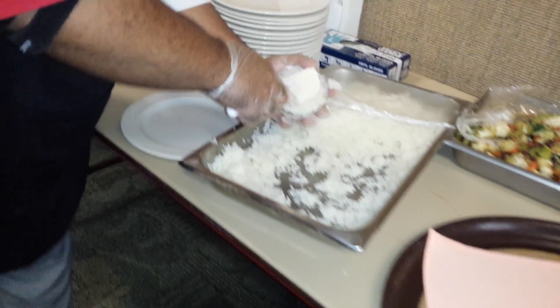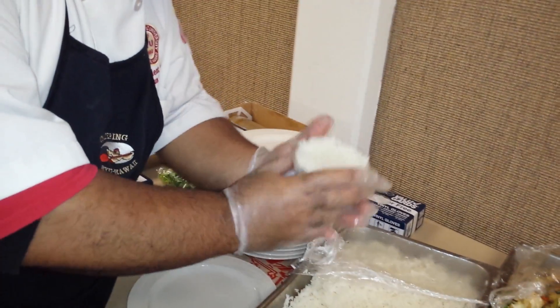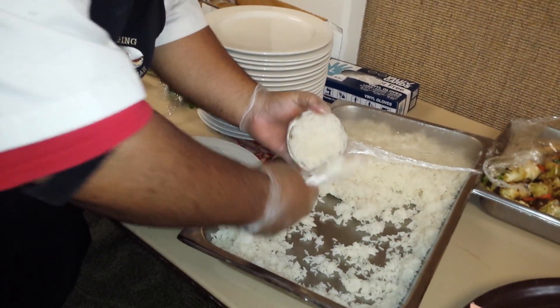Three peas. First you surround your wrapper or bowl or whatever you have, then you put your rice in.